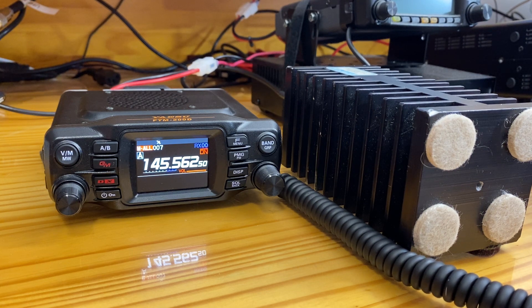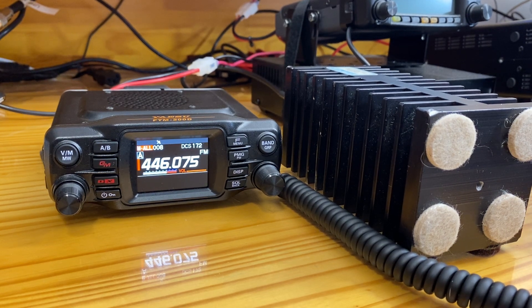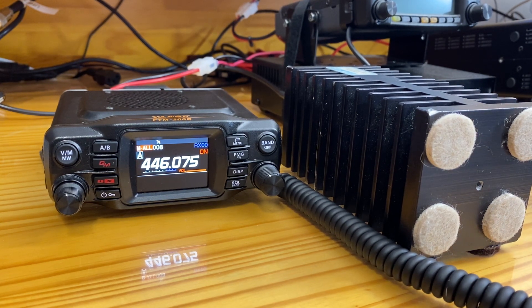To complete the comparison with the temperature changes, moving to UHF. Analog produces no sound. Digital continues to make the sound.